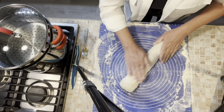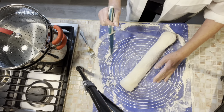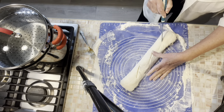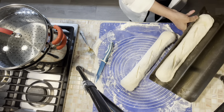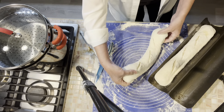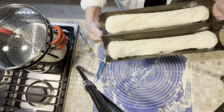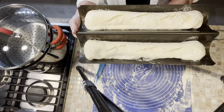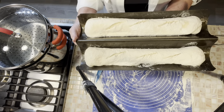Now we've rolled it all up. I'm going to take the end that looks like a cinnamon roll and just fold it under — same thing on the other end. Now you've got your cylinder of bread that's going to rise up and look more like a French loaf as it rises. I'm going to put in my three slashes and put it in my greased pan.